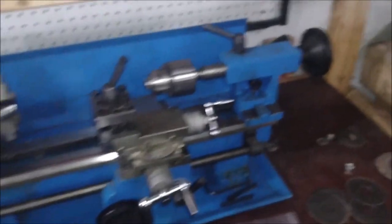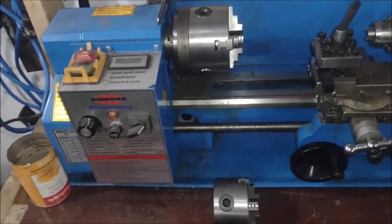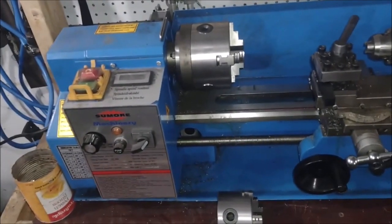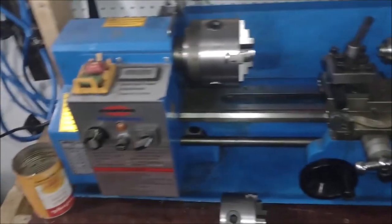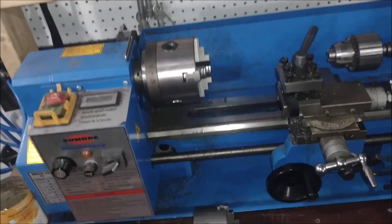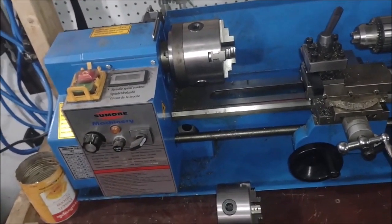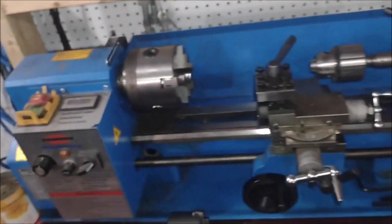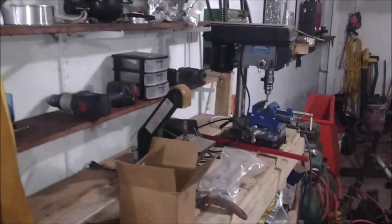The price is always good. Believe it or not, when I bought this lathe — I've had it now for about four years — the price was $700. Probably the same lathe now is about $1,200; that's how much everything's gone up in price. When I bought it originally, I could have got both the mini milling machine and the lathe for $1,400 because there was a package deal. I don't really need the milling machine, but that built one there is not very good.